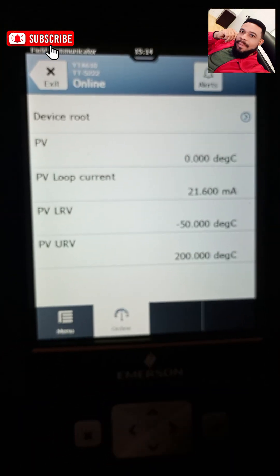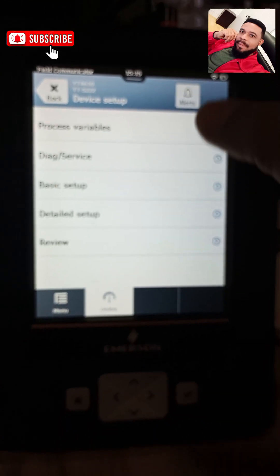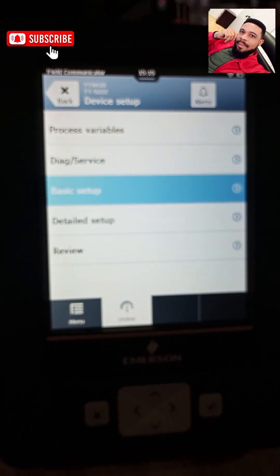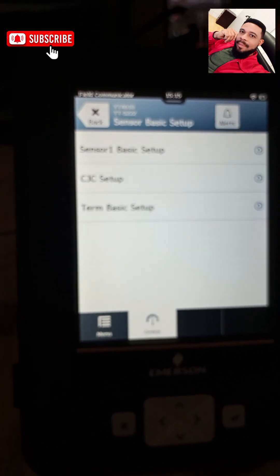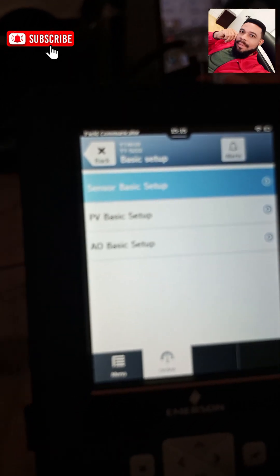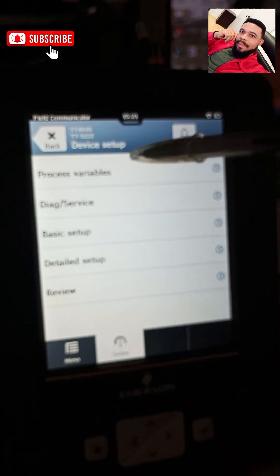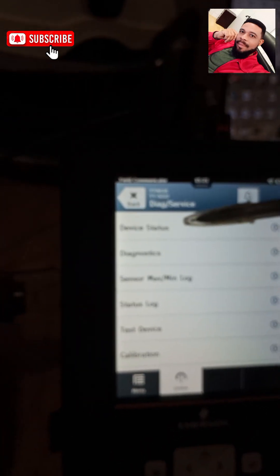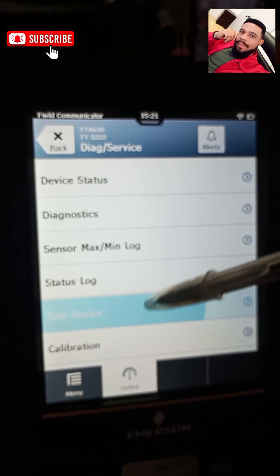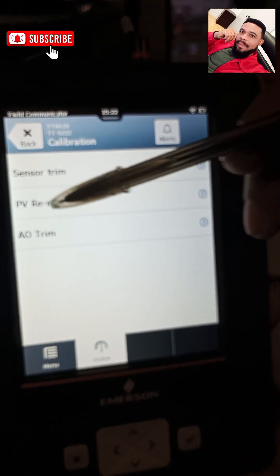I'm online, so I go to device setup and then to direct service. Under basic setup I can see everything concerning my sensor, but what we want to do is rearrange this transmitter. On device setup we have process variables, direct service, basic setup, detailed setup, and review. Under direct service I can see device status, diagnostics, sensor max/minimum, log status, log test, device, and calibration.